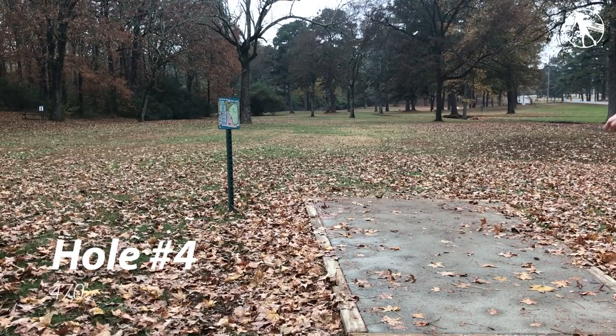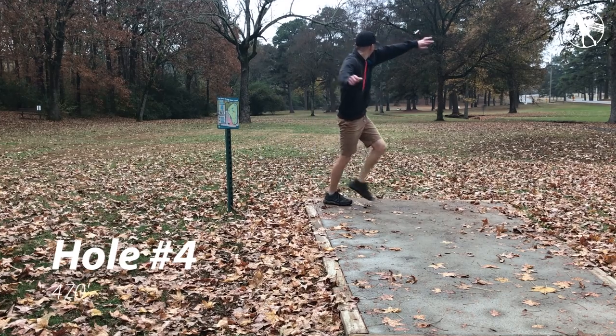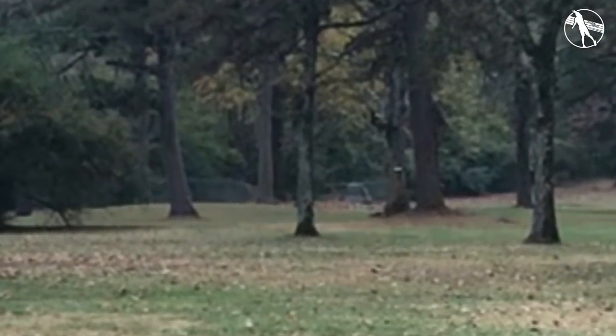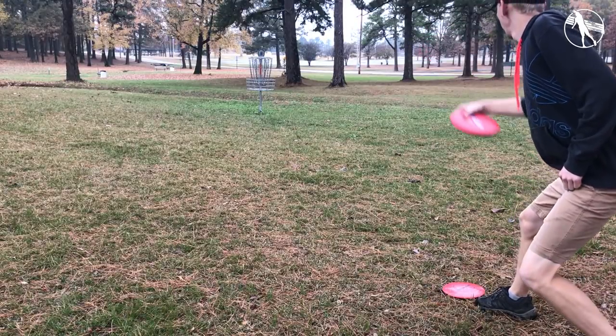Hole four. This is the first chance you get to really air one out. There is a creek on the right that is OB but the trick here is to really challenge that. You want to throw something that's going to get that right side down and move to the right but it's going to fade and get in front of the basket. If you throw the right shot here you are left with a death putt, though.